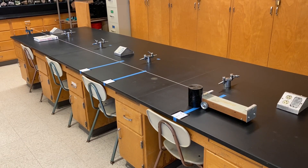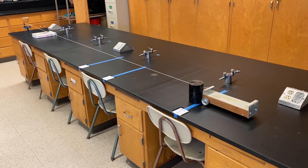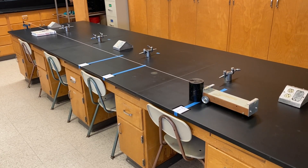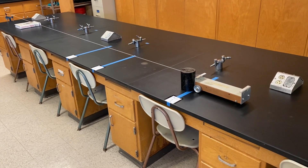Hello and welcome to this Newton's second and third law video. My name is Mr. Doherty. I'm just going to show you what the lab setup looks like so that when you're watching the videos in a few minutes you can understand what the videos are showing a little bit better.